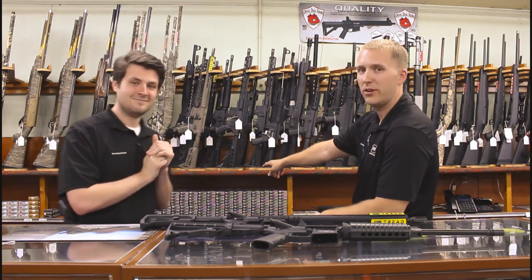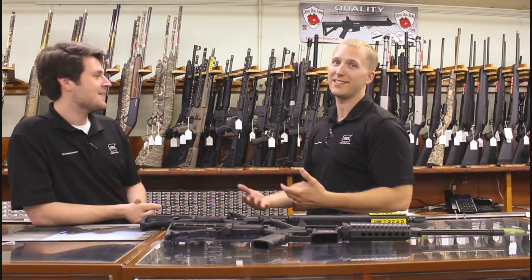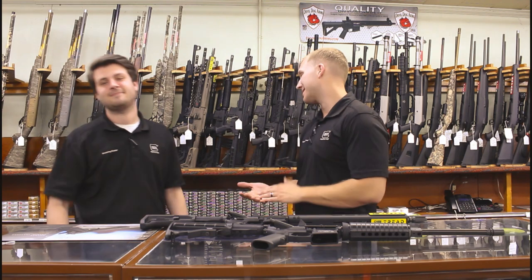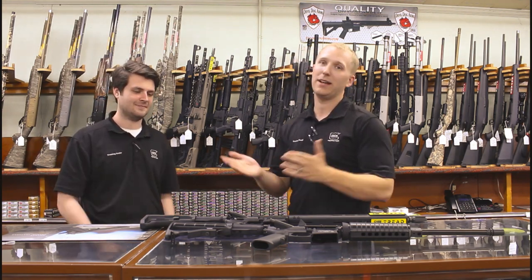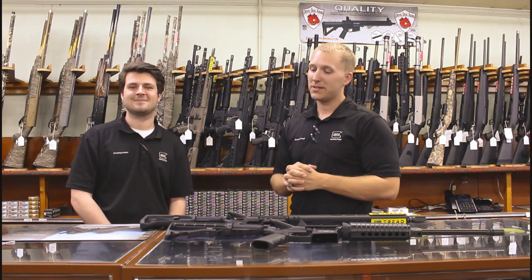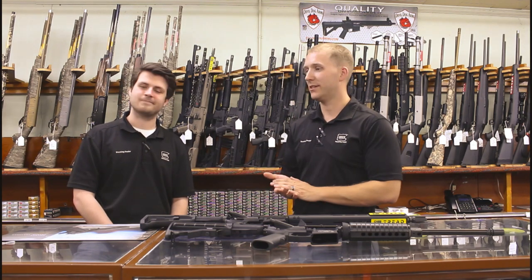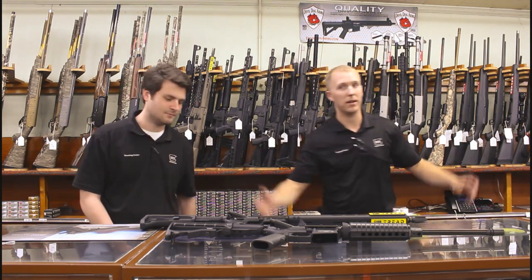Someone in the comments said they know the video is old because of all the 5.56 ammo on the wall behind us — we're getting some stuff in but it's still few and far between. Anyway, thanks for watching — we'll see you next time. RIP DMX.